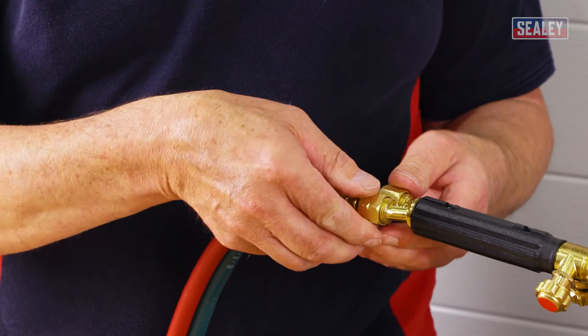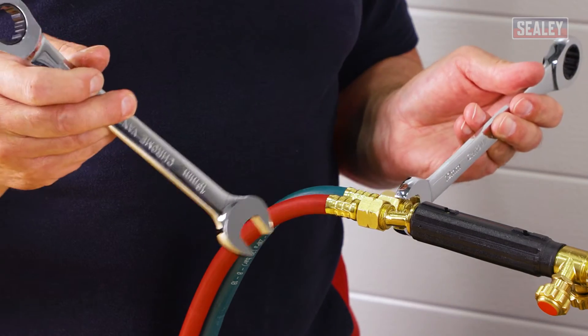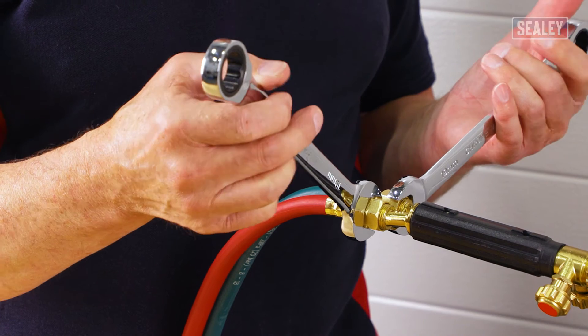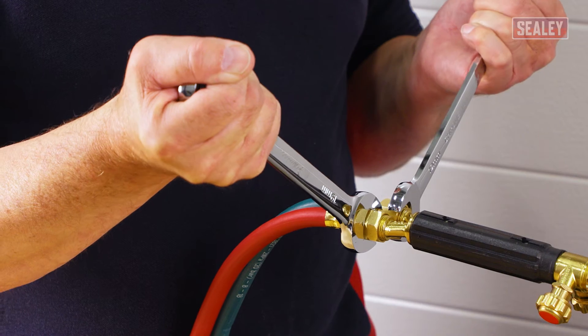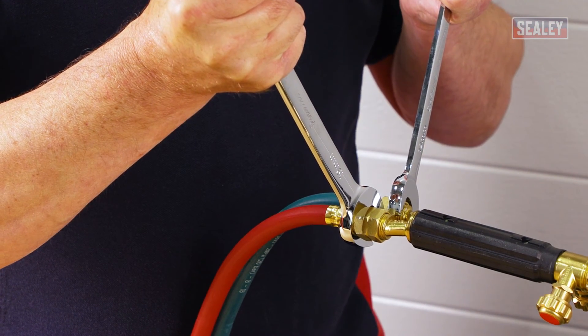Then connect the oxygen hose, which is a conventional right-hand thread. With two 19mm spanners, place them on the connectors and make them offset from each other so they don't foul as you tighten. With equal pressure from both sides you're creating a counter-resistance so you don't put any excess force on the supply pipes. Then pull together and nip it up.